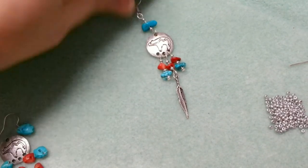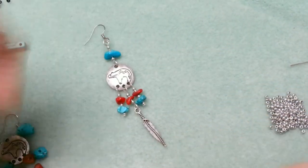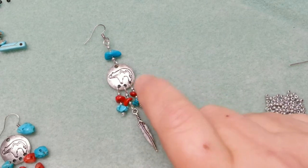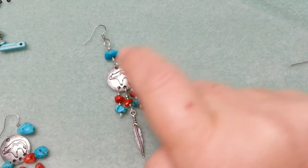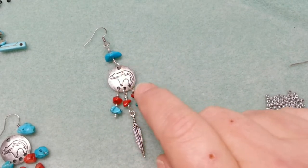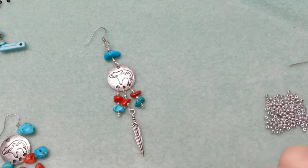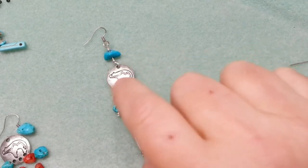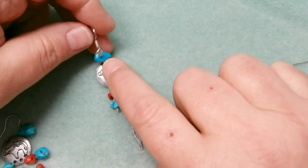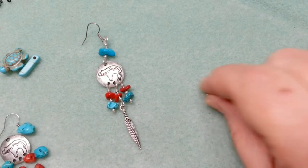We're going to start with the first earring. It uses chips — a lot of people wonder what to do with stone chips, so this is a good place to use them. These are real jade chips and red coral gemstones. It also has a feather and a four-hole coin — you could use any four-hole piece, a larger ring, or an oval jump ring. It's got a bigger chunk of coral on top, an ear finding, and some little silver 11/0 seed beads.